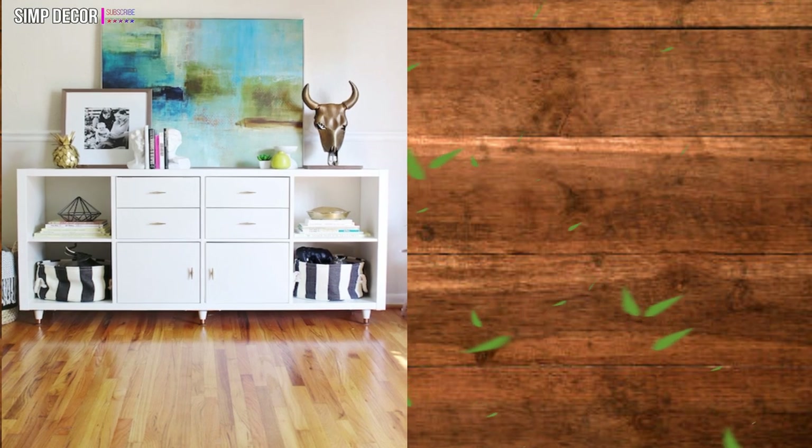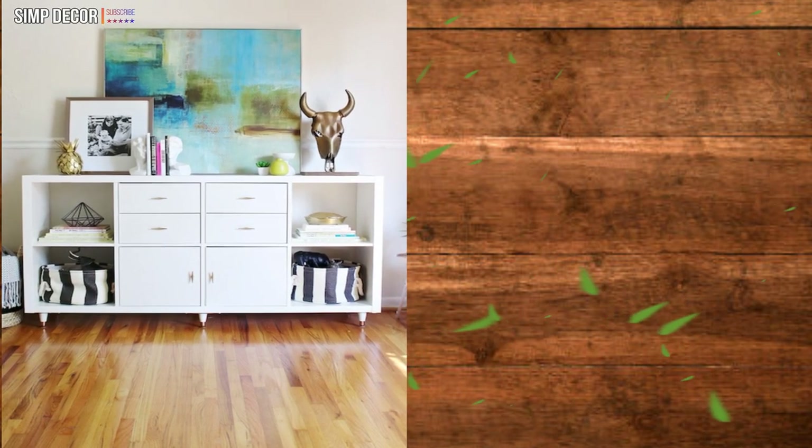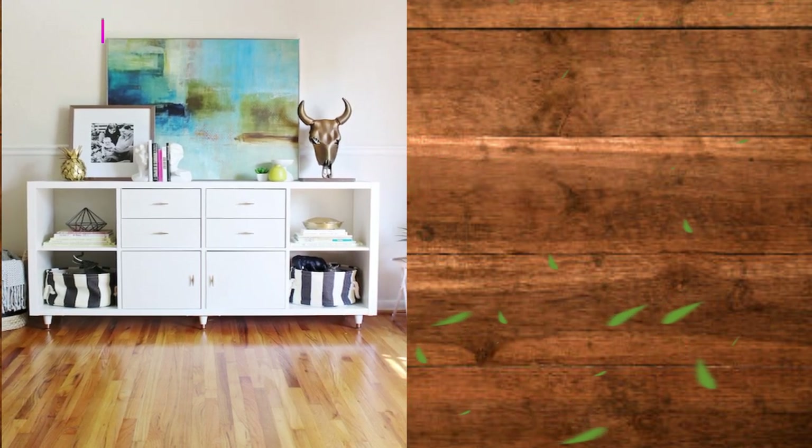Ikea Living Room Cabinet. This idea is extraordinary. The living room you have will look more elegant and has added storage room. You must try this hack.